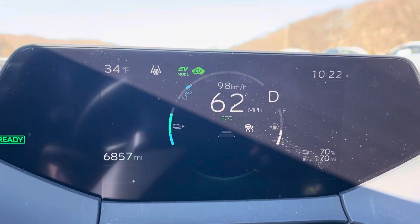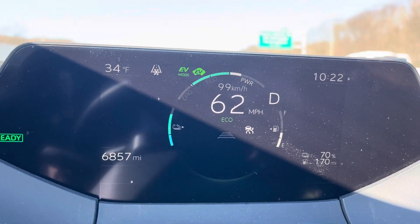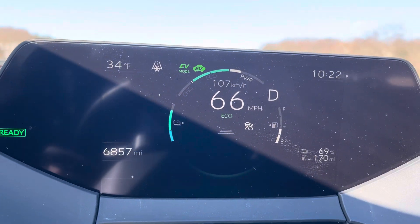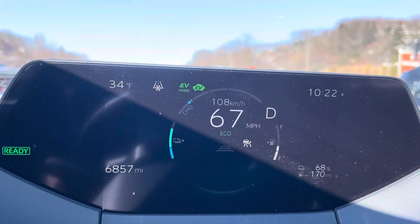It's charging again. It's something appreciable, but every little bit counts. So it is trying to basically regenerate some of the electric charge on the battery as you're moving.